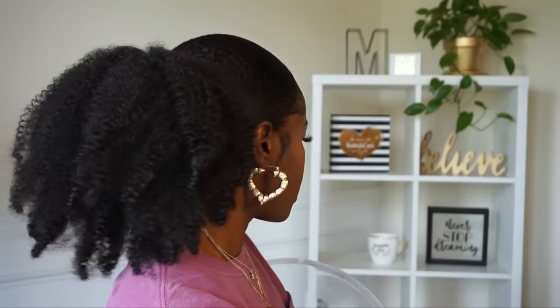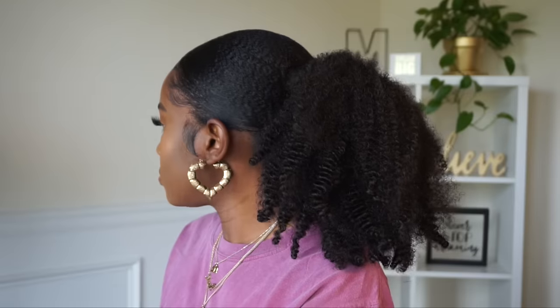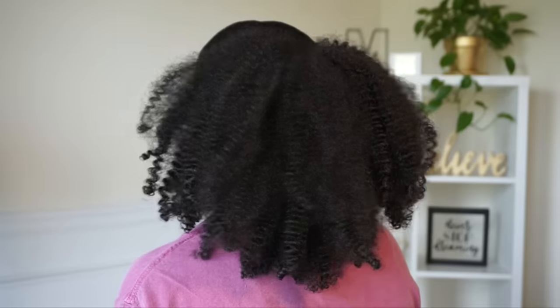I took off my scarf and made sure everything was on point. This is how the ponytail turned out — look how full and fluffy and beautiful this hair is, and it's synthetic! It looks so good, honestly better than human hair. I really like this style, it's super cute. I hope you guys enjoyed this video and found it helpful. Thanks for watching and I'll see you on my next one — bye!